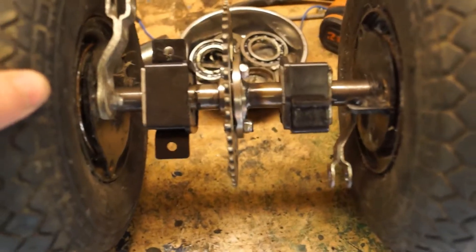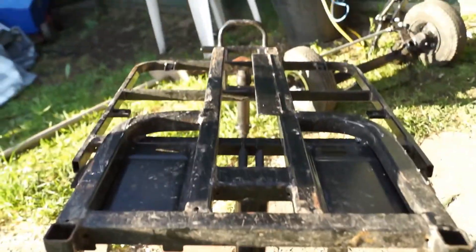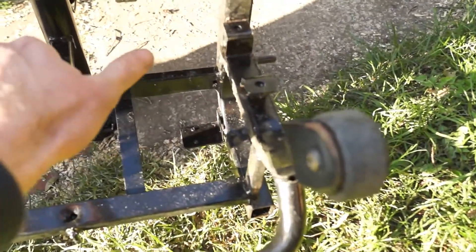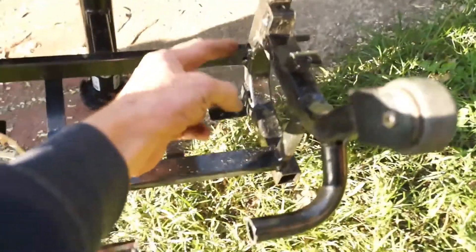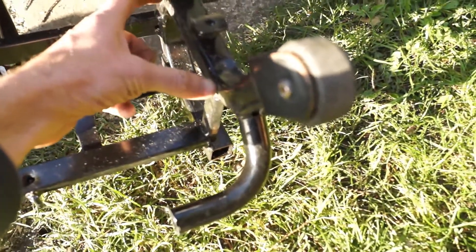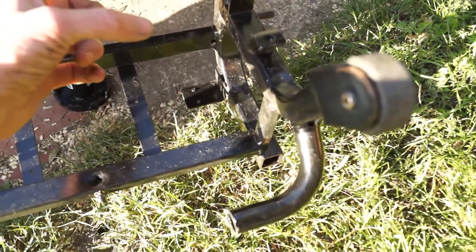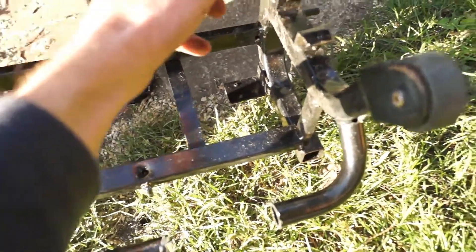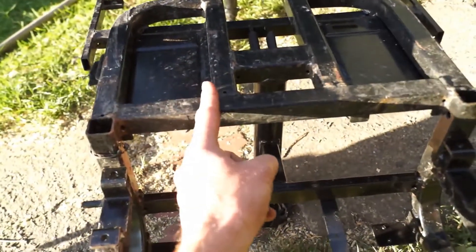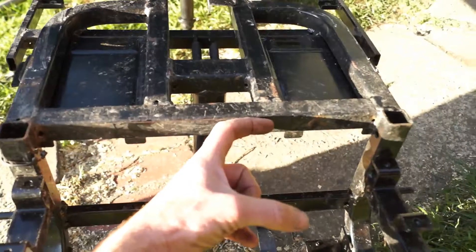I'm going to use the existing frame. These are where the other parts of the bearings will fit, but obviously they need to be a lot closer together. So I'm going to chop these off here - chop all the pieces we don't need - and weld the piece that's going to carry the wheels onto here. These sections are going to be in the way, so they're all getting chopped off.